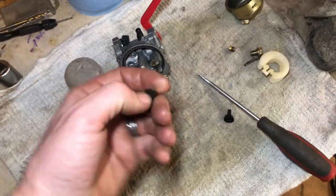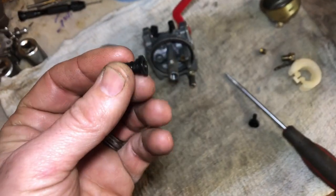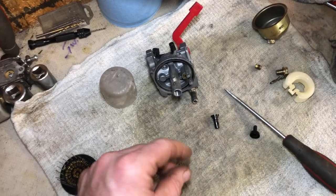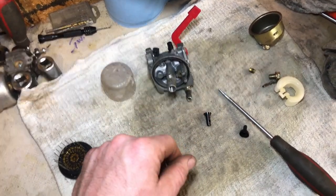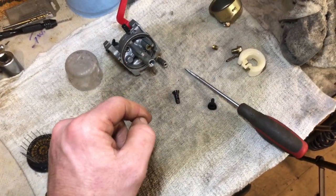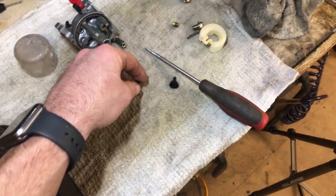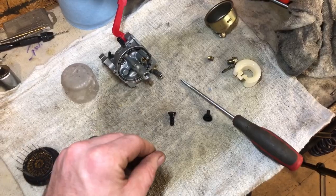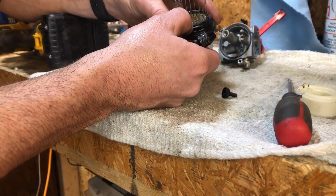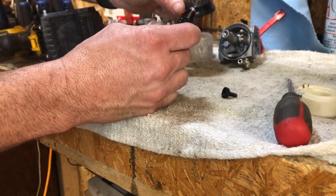Here's a real close look at the low-speed jet. If that jet's completely clogged, it shouldn't run on these small engines — but this one runs and surges pretty bad. It kind of smooths out if I choke it out a little to enrich the fuel. I already cleaned everything out once, but what we're going to do today is not just clean this out — we're going to open it up just a little bit to remove that surge. I used my number 80 bit, which is 0.0135 inches — the smallest bit in the whole kit.